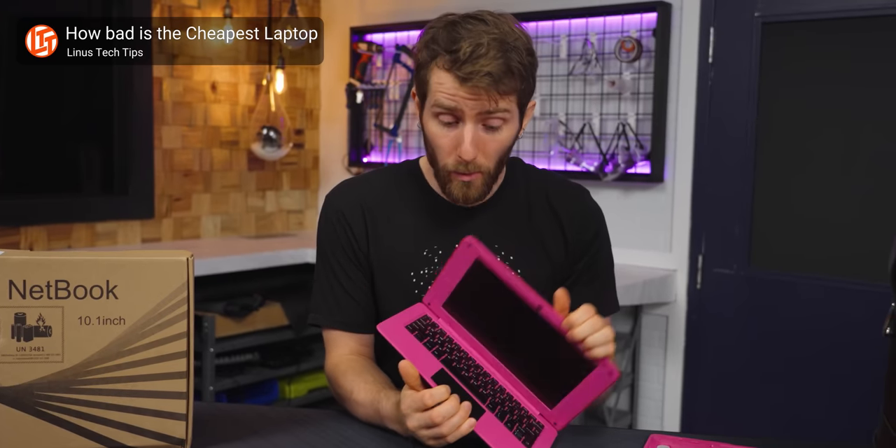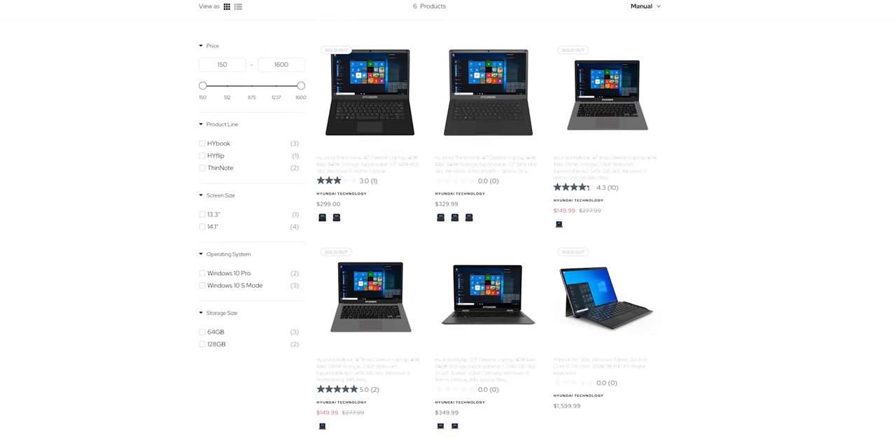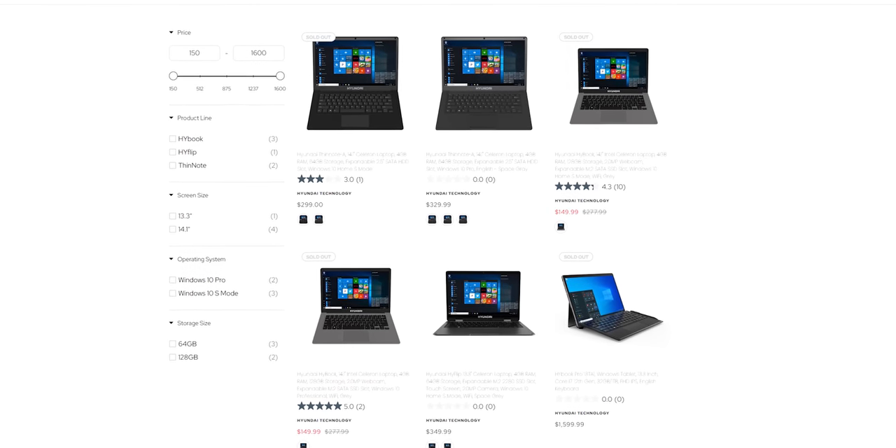Before we drag Hyundai's laptops too much though, I just want to mention that I discovered this laptop while I was looking for the absolute cheapest Windows laptop in existence. In other markets they do have laptops that look more better than this one, but in North America this is what we get, and it's less than 200 bucks.